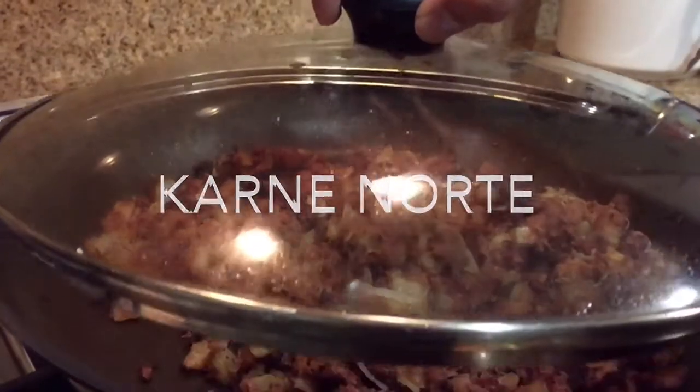Today we're making Karne Norte, which is a Filipino corned beef hash. It's another one of those versatile dishes that can be served for breakfast, lunch, and dinner. It's also easy and inexpensive to make.